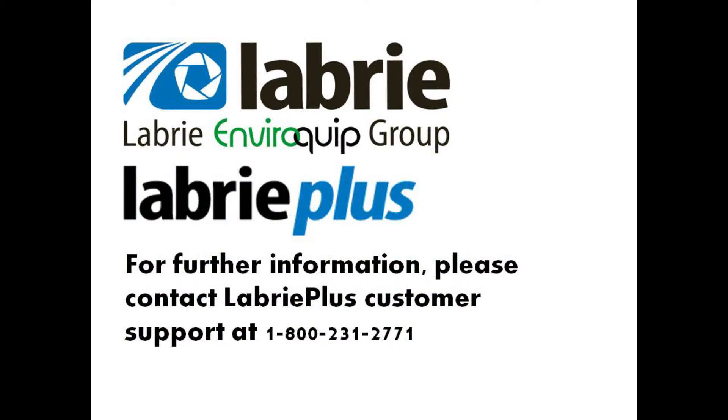Please note that the values shown within this video are merely a guideline, and that each unit will require its own specific adjustment. Thank you for watching this Libri how-to video.